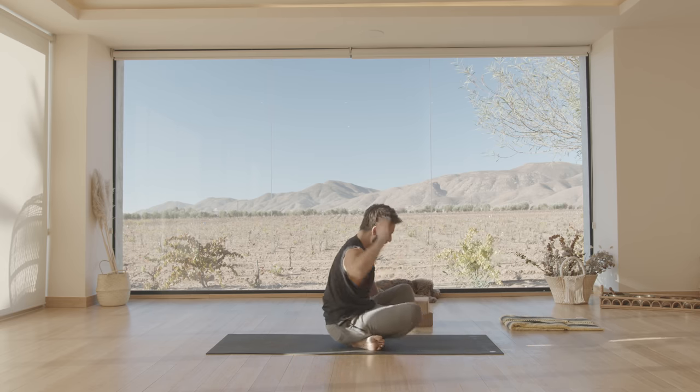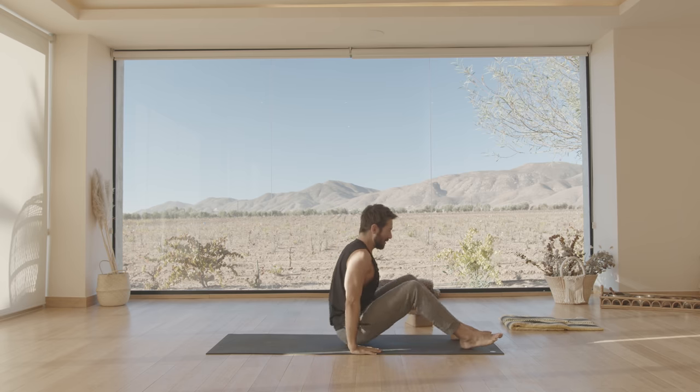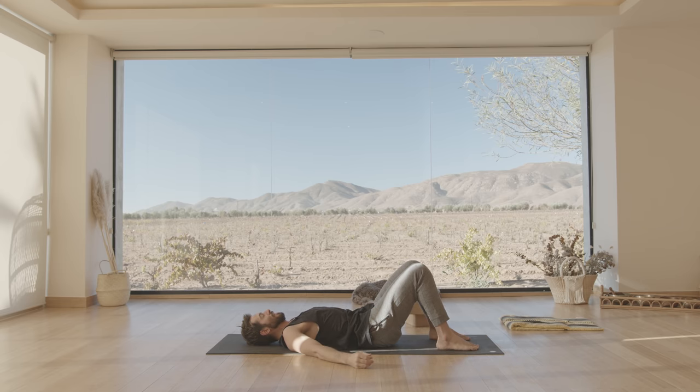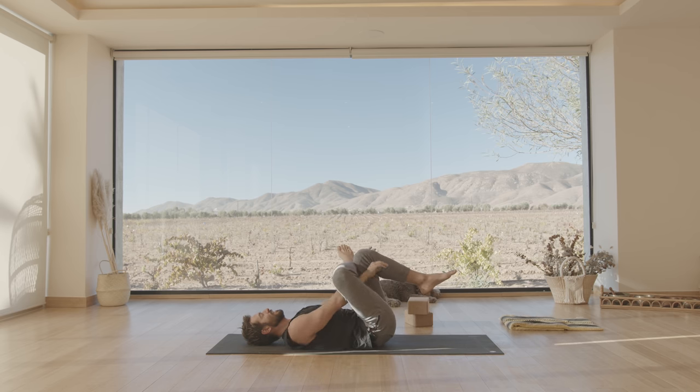That twisting movement is important — good for the sprinkler dance, if you're familiar with late 80s to early 90s dance moves. Cross your right ankle over your left knee and slowly hug it in.